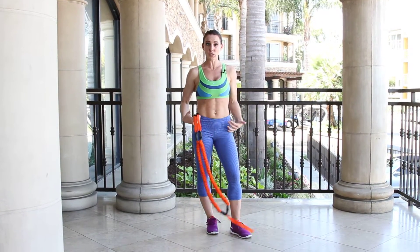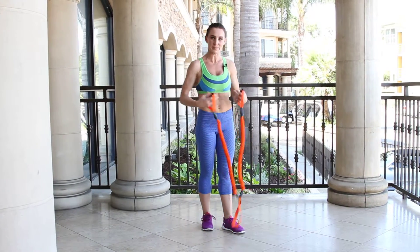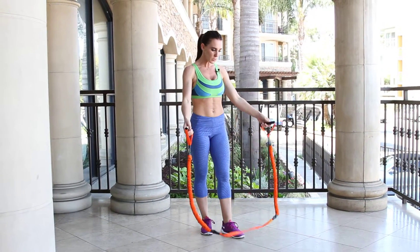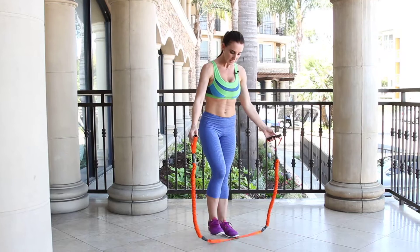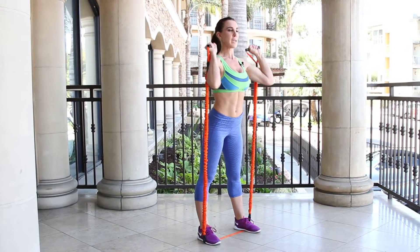We're going to do a squat. This is for your lower body — your quads, your glutes. The core is stabilizing. Go ahead and grab your band. Feet on the edges here, about shoulder width apart. Hands up.